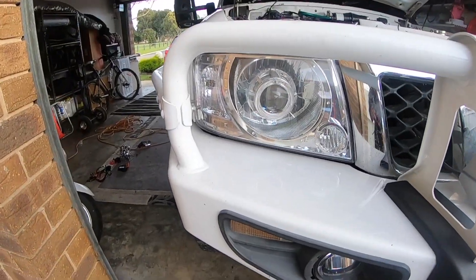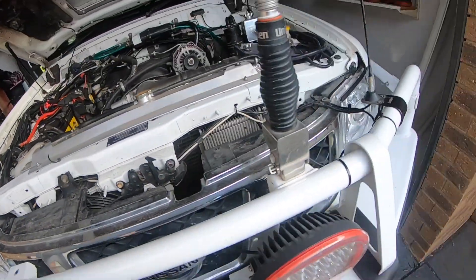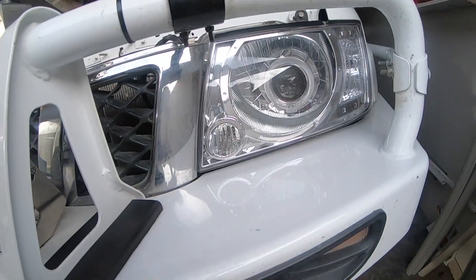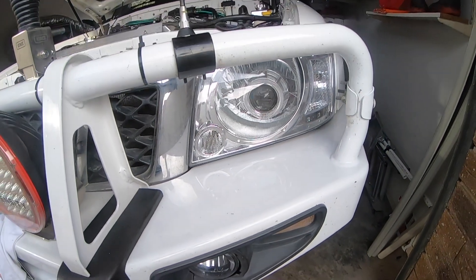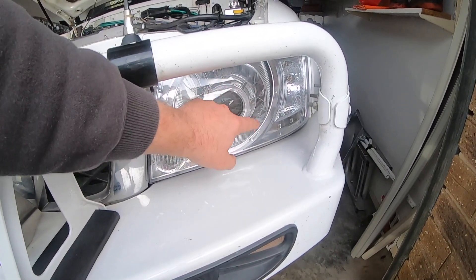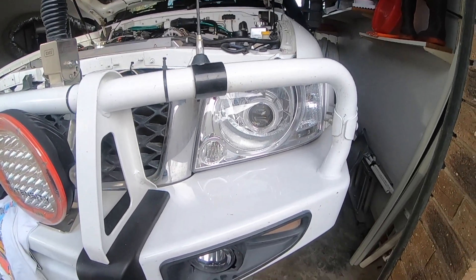They already do have them in there, but they're obviously sealed, so you have to unseal the lens to fit it in. At the moment my ones don't have a glow, one of the globes is blown, and some of the LEDs have stopped on the original ones. So instead of fixing them, just replacing them.